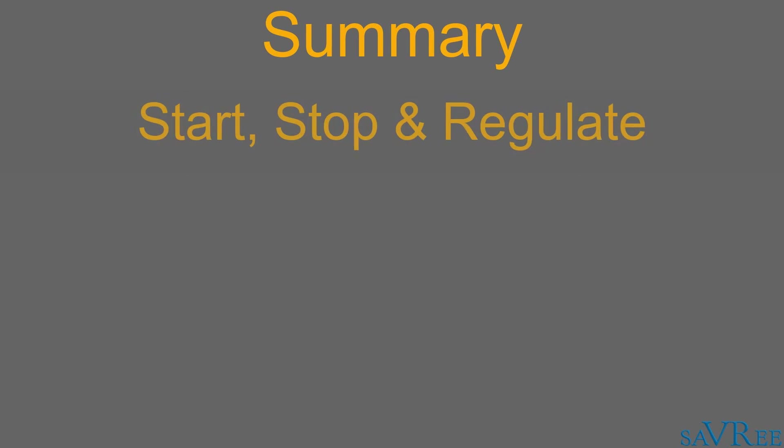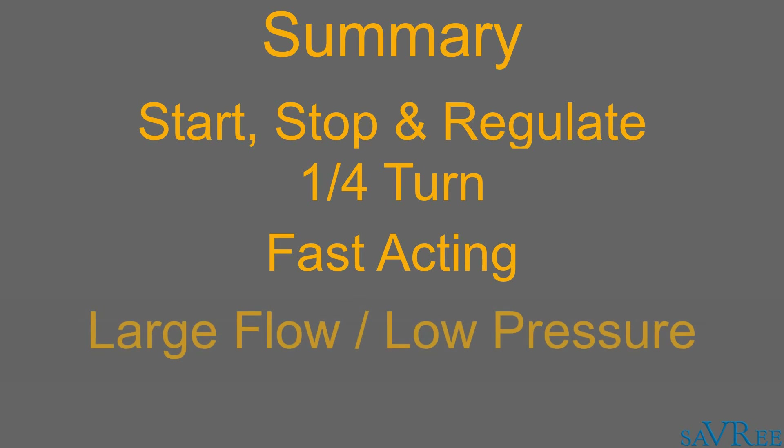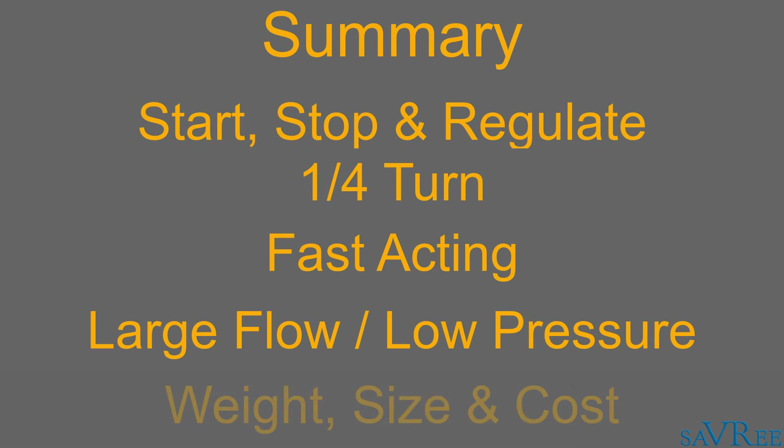In summary, butterfly valves are very good at starting, stopping and regulating flow. They're quarter-turn valves and they can be operated quite quickly — they only need 90 degrees of rotation to move from fully open to fully closed. They're very good for large flow, low pressure applications. And they offer a significant saving in weight, size and cost compared to other similar valves such as the ball valve.